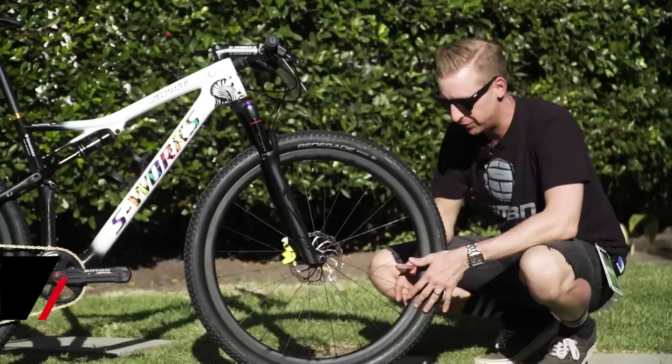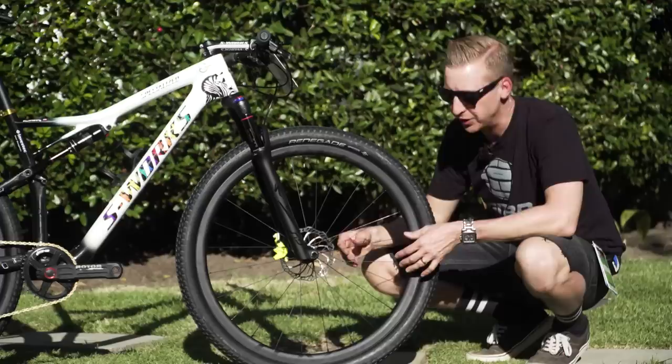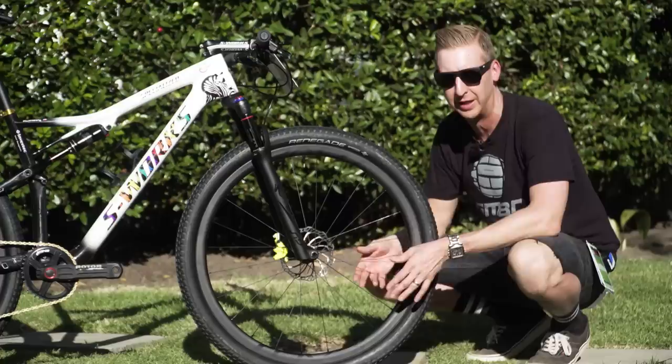Keeping the bike rolling along with a pair of Roval SL Control carbon fiber rims. The rims have a 25mm internal width, and they're running on the Specialized Renegade tires. Disc rotor size on Yaroslav's bike is 160mm front and rear, and as always with the Magura brakes, you can see the Raceline yellow calipers.